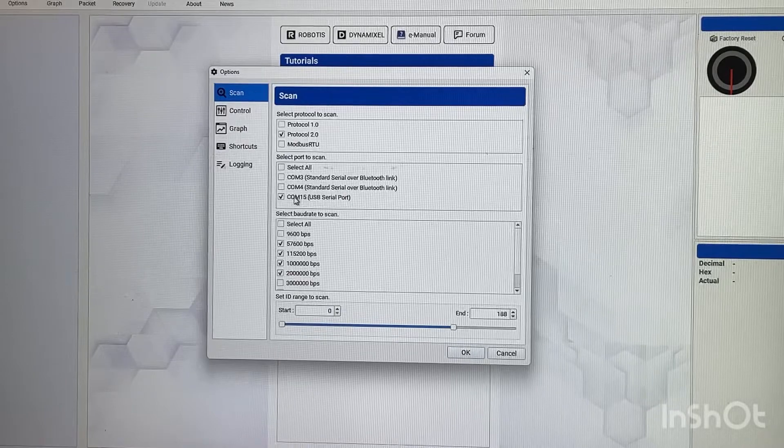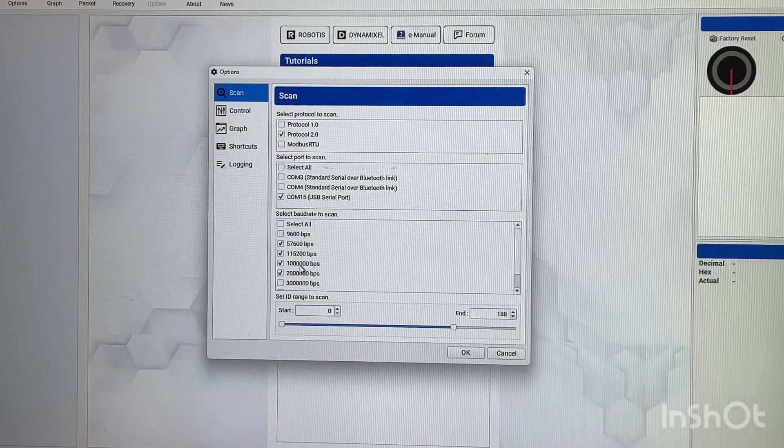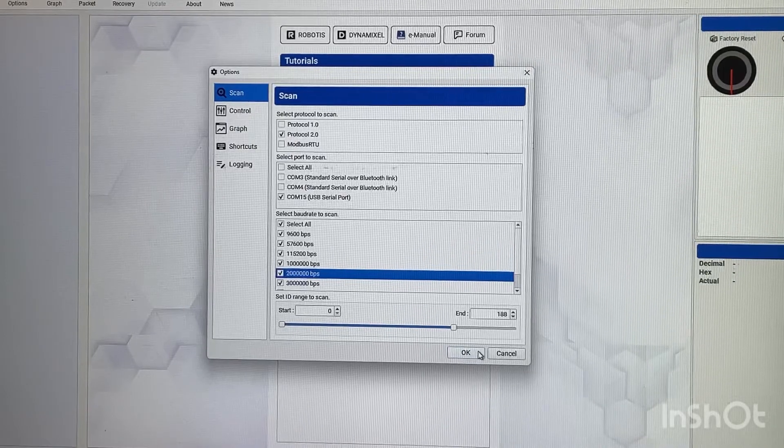You may need to pick your COM port if it's not already selected. The other important setting is baud rate — you need to be on the right baud rate or it won't communicate. I like to use 1 million bits per second in my software, but that's not how the servos come originally. I believe they come at 57,600. Select the baud rates you think you need to find the servo — you can select all, though it takes longer to scan through all baud speeds.